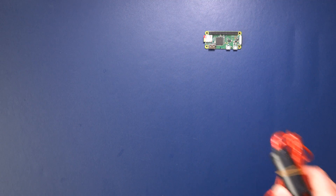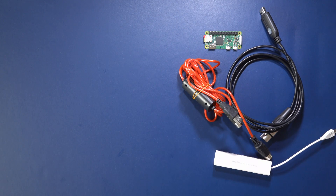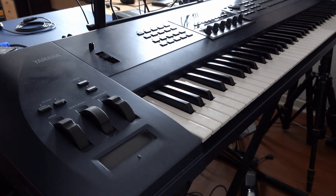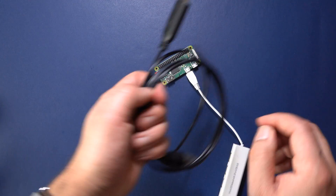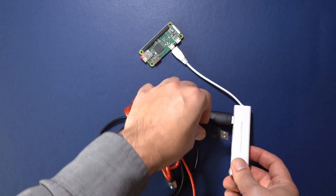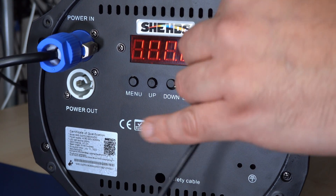Today we're going to use a Raspberry Pi Zero, a USB-to-DMX adapter, a USB MIDI cable, and a USB hub to connect the spotlight to this Yamaha EX5 synthesizer and control the main parameters of the light with the three mod wheels this synth has. This video assumes you've already installed the operating system on the Raspberry Pi Zero and connected a monitor, mouse, keyboard, and network. Then connect the USB-to-DMX cable to the Raspberry Pi and the DMX-controlled light, and also connect the USB MIDI cable to the Pi and to your synthesizer.